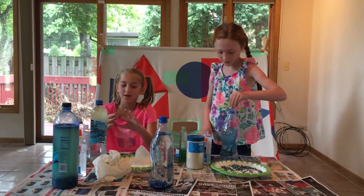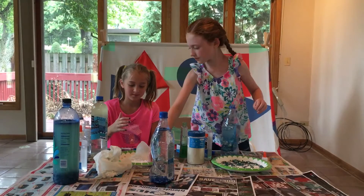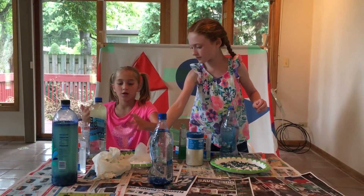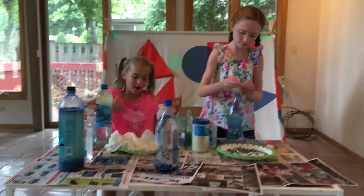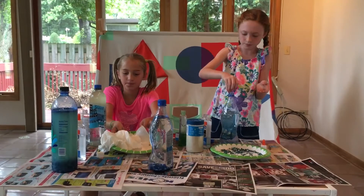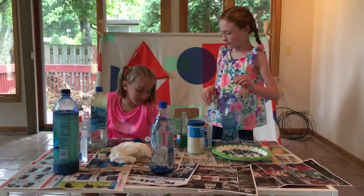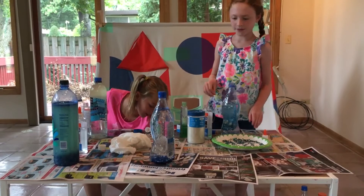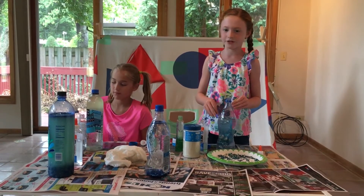Because it's really messy. You should put on something you don't care about, and you should put like some newspaper down, because it could get very messy and you do not want to ruin the table you're using.